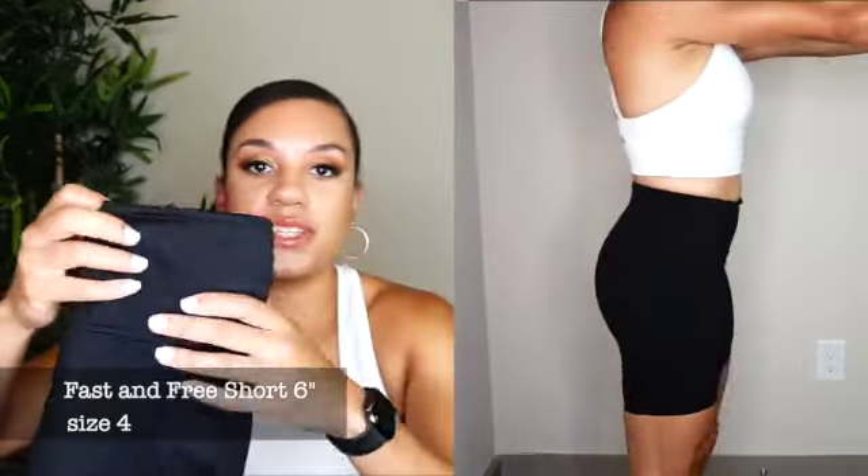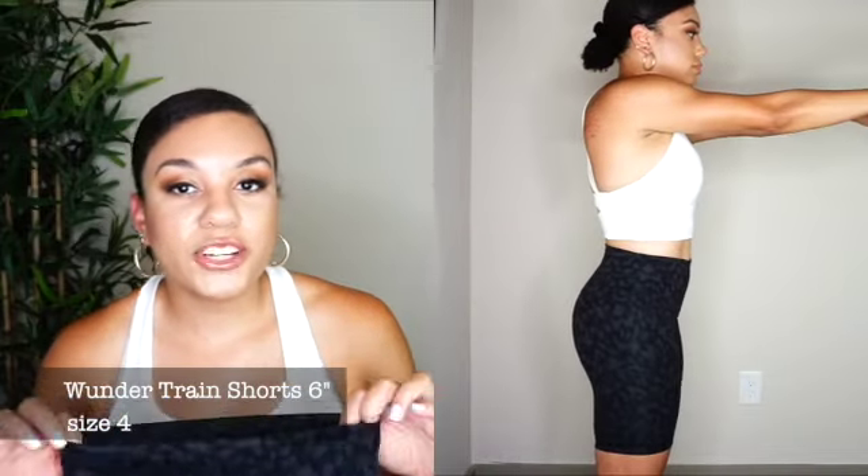Next are the Fasten Free 6 inch shorts. I don't reach for these that often because they give me a little pudge in my stomach area, which subconsciously affects how often I grab them. That said, I love the practicality — they're extremely functional with pockets on each leg and all along the top of the waistband, very similar to the Fasten Free leggings. They're made of the Nulux material, which is super smooth — like spandex but not uncomfortable. It's probably the most comfortable spandex-like fabric anyone could ever make.